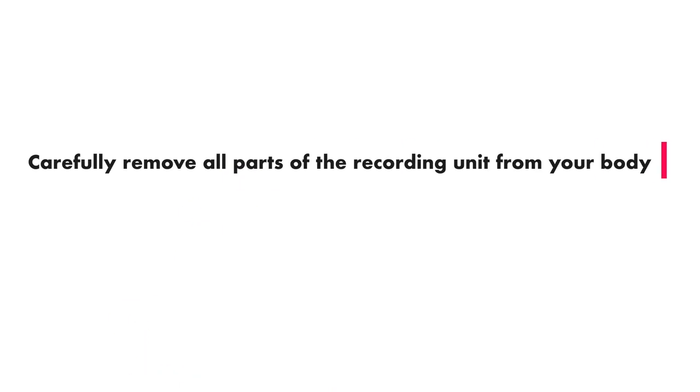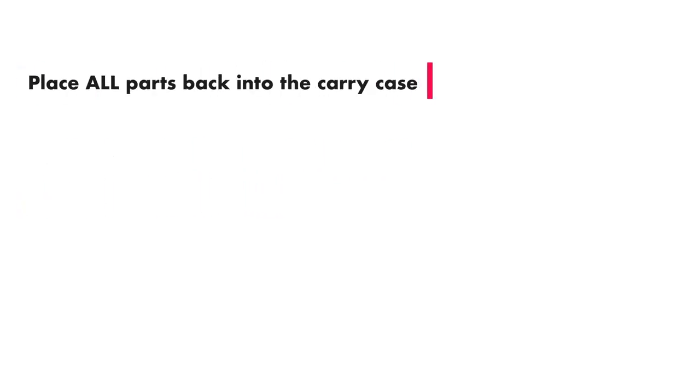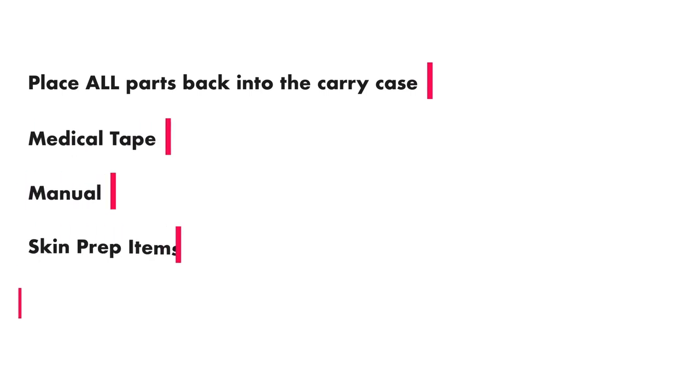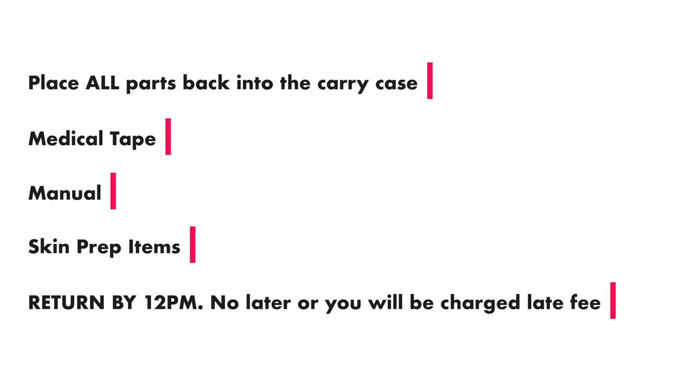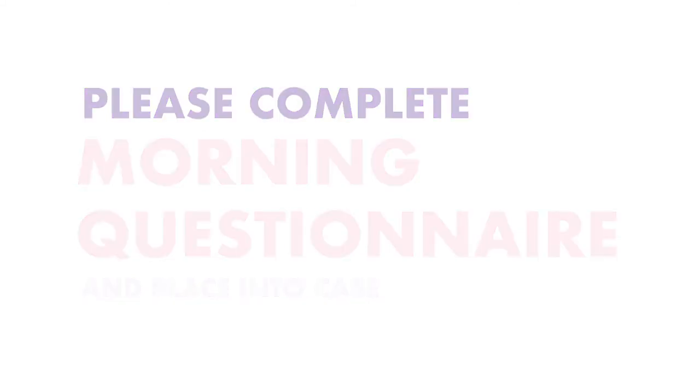In the morning, carefully remove all parts of the recording unit from your body, but leave the leads attached to the machine so you don't forget anything. Remove the electrodes from the leads and throw them away. Place all parts back into the carry case, including the medical tape, manual and skin prep items, for return by 12pm — no later, or you will be charged a late fee. Complete the morning questionnaire paperwork and also place into the case.